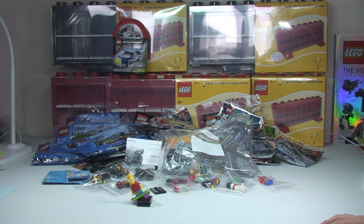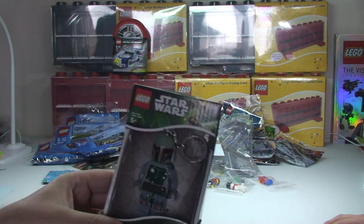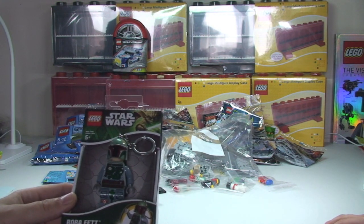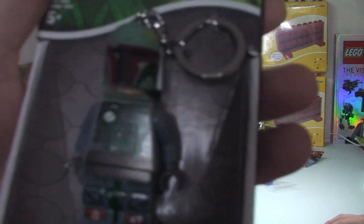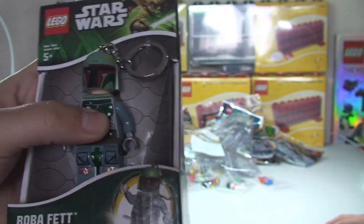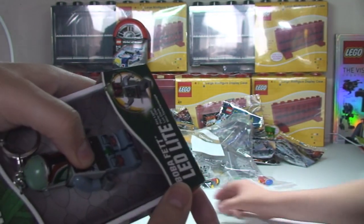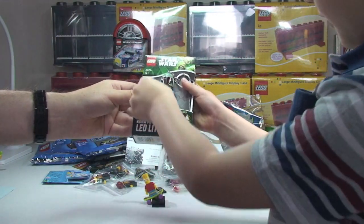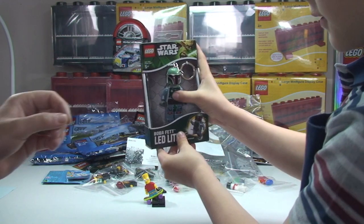And finally the free gift that he put in there, which is really really cool. So thank you very very much for this - you didn't have to do this. Because it is awesome: it is a Boba Fett LED light, obviously from LEGO Star Wars. That is absolutely awesome, really chuffed with that. You can see the light working there. Thank you very very much for that, Bricks2Go - awesome.